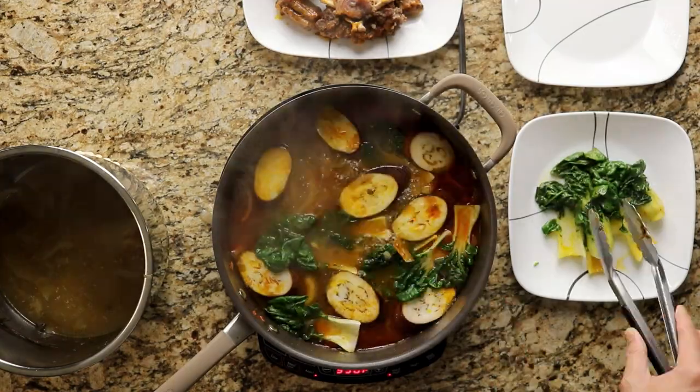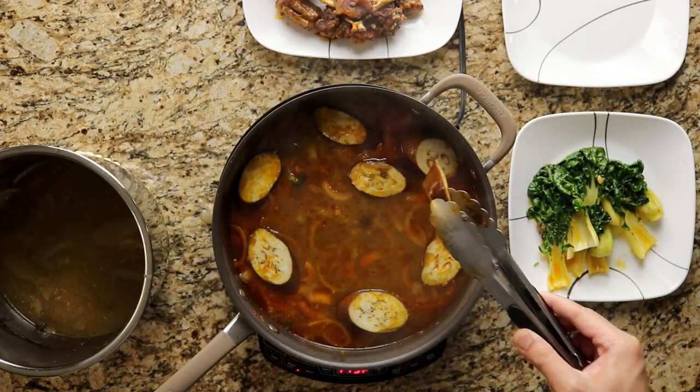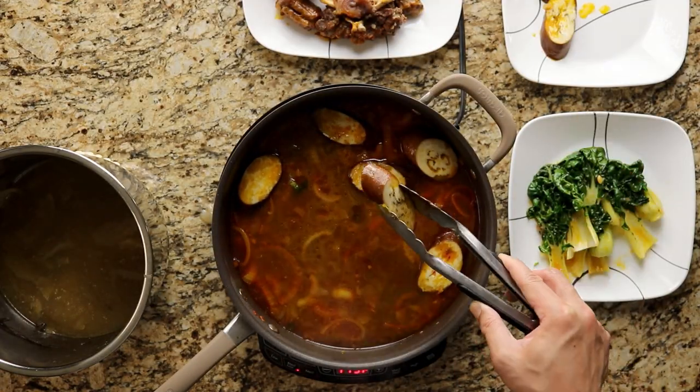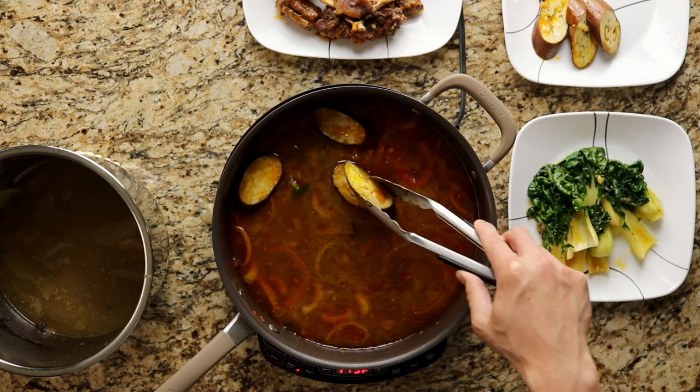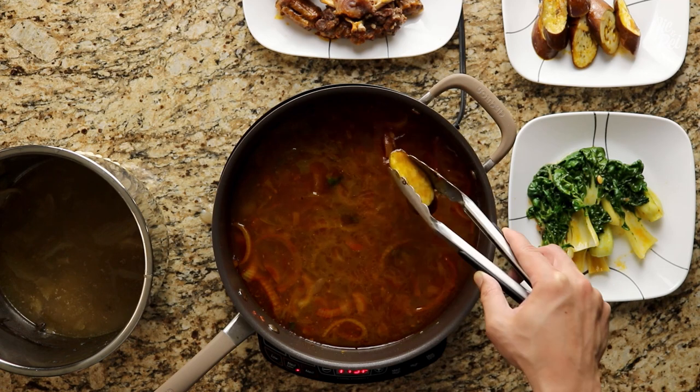Remove the bok choy and cook the eggplant for an additional three minutes. Afterwards, remove the eggplant and set them aside as well. The reason why we cook the vegetables and the meat at different times is to make sure that the ingredients don't get overcooked or fall apart.